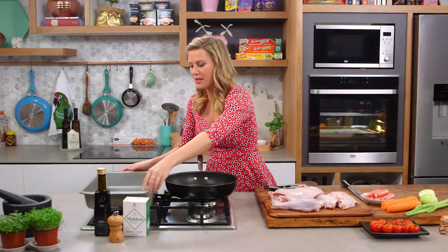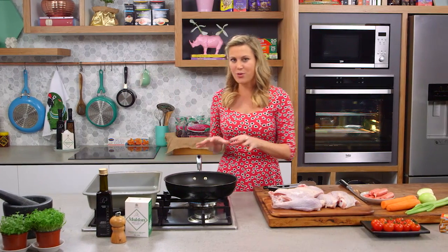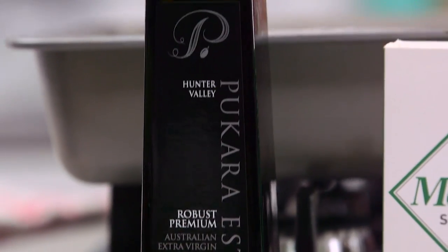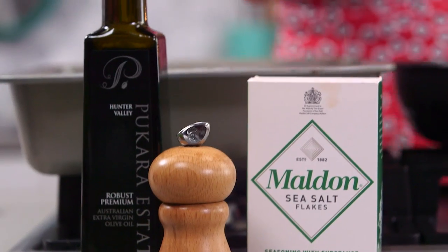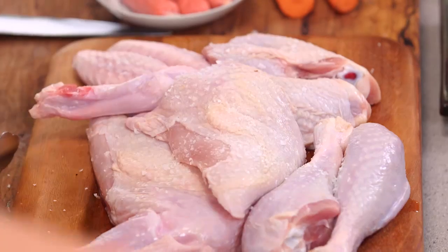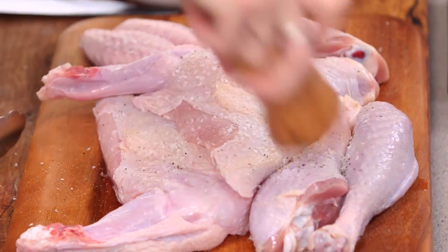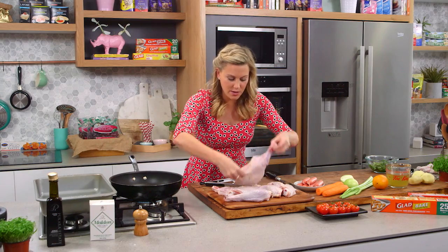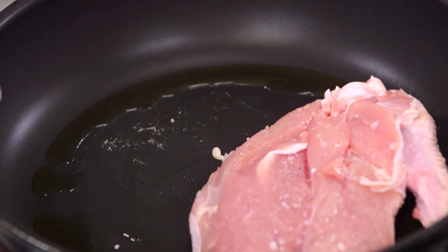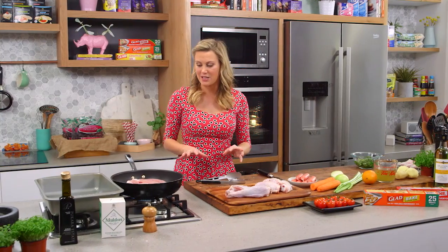We need to seal the meat off first. I've got two pans on — a big baking tray where everything will go at the end, and a big pan to help. A little bit of olive oil goes into the pan and we need to season our turkey really well with salt and pepper. I've left some of the wing onto the breast so everything cooks really evenly. Skin side down — give that a few minutes until it goes golden brown, because that's going to help develop a lovely sauce.